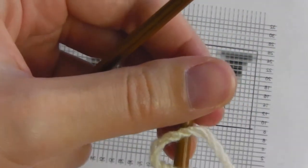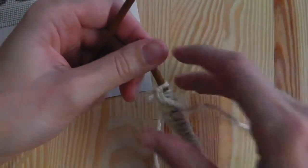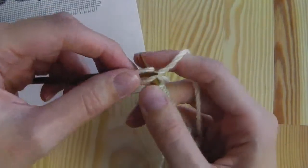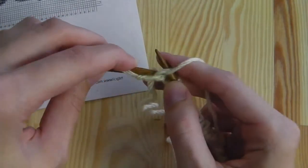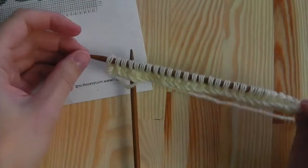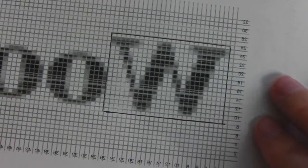For this I will purl the row, because you should only add a new color if you're knitting — so if you do the knit row. For this we will purl the first row, and then I will show you how to add the color and how to knit your graphic. So this is my first row — I purled it.